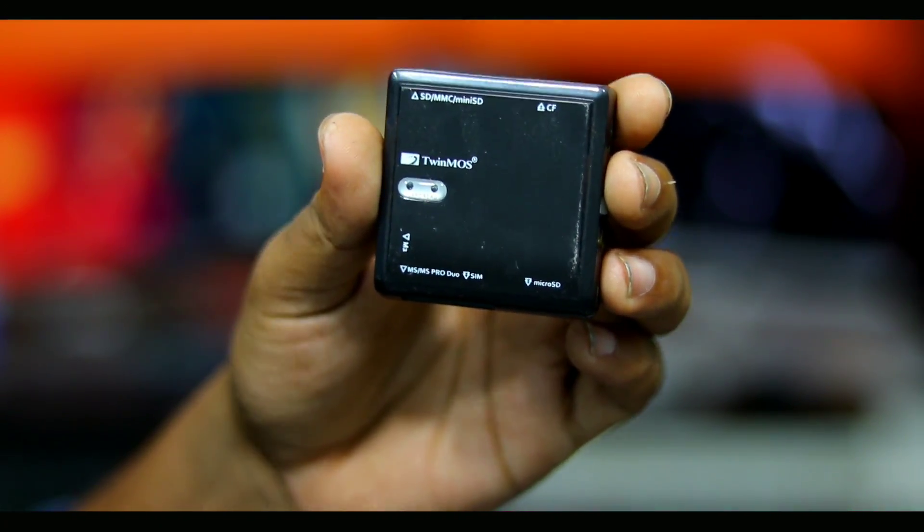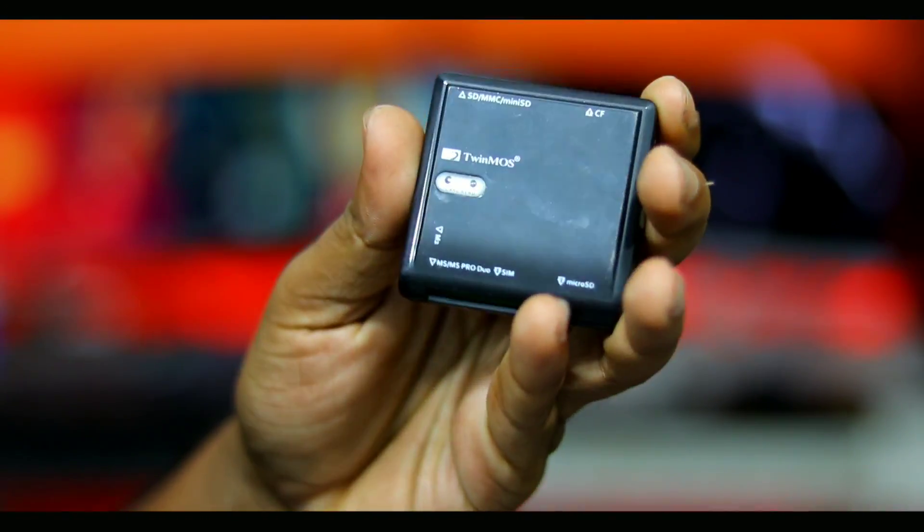I will tell you about the video description. Subscribe to our channel and check our playlist. I will tell you about the device that I have to check. This device is very simple.